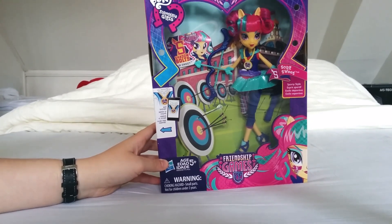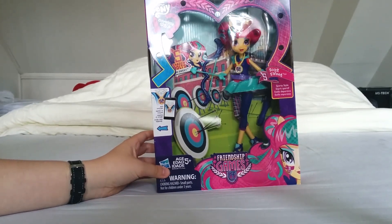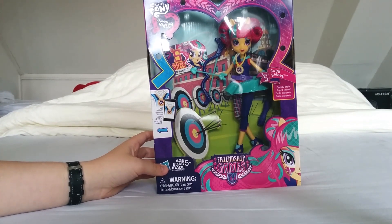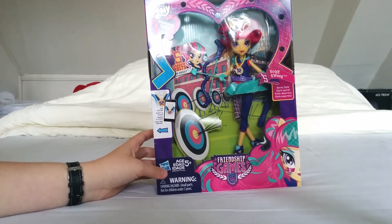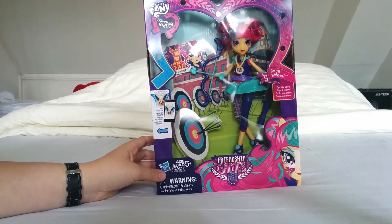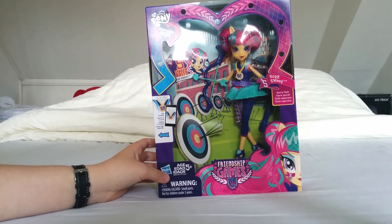Together with Twilight Sparkle, she was available on Amazon. I believe she is already sold out, so that's a bummer. These are the two archery style dolls, and there are also the motocross dolls and the roller skater, but those haven't been released yet. So this is one of the very first that has been released. She was $21.99, which is okay for a doll with lots of accessories.